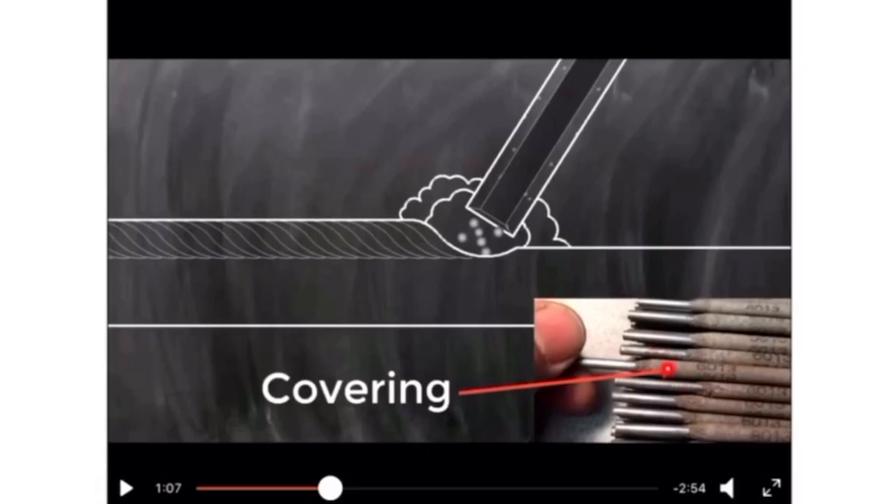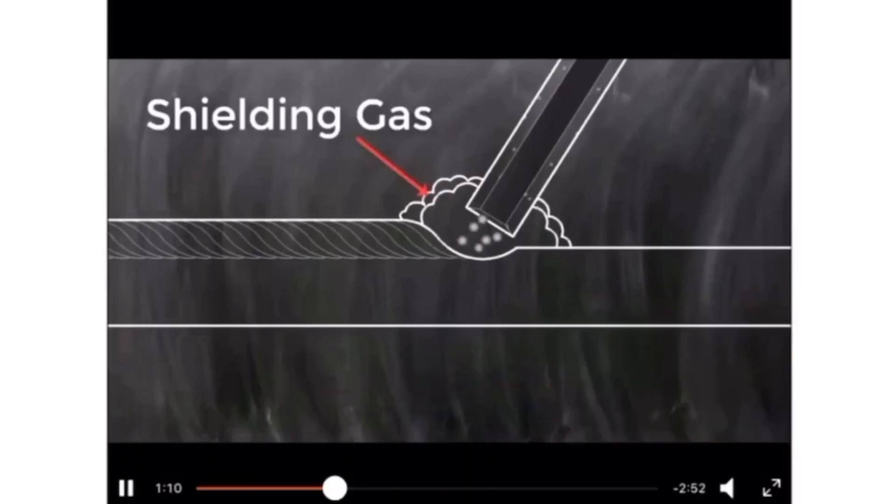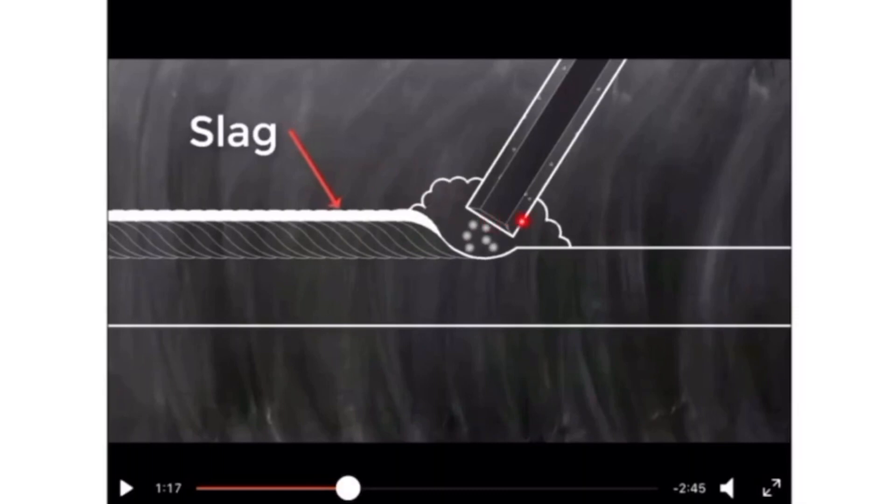The covering of the stick electrode actually contains the shielding gas inside it. As the electrode melts, the shielding gas is distributed in the environment. Hence, you don't need any external or internal gas cylinder to do the shielding — the covering itself does this. This is the key difference between stick welding and the other two types: the shielding gas is within the consumable.